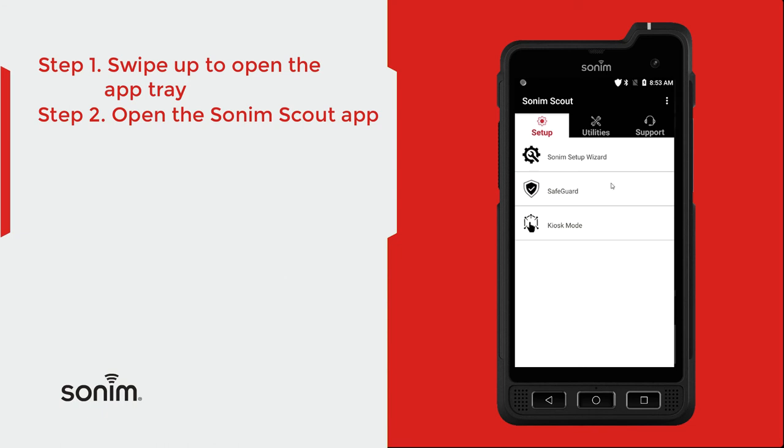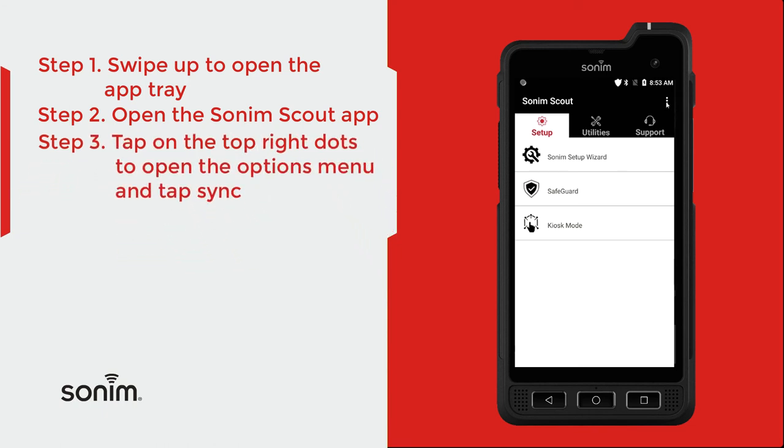Once you're in the application, up here in the top right-hand corner, click on the menu icon — the three little dots. From there, simply click Sync and you're done. Thanks for watching. For more resources, visit sonumtech.com.